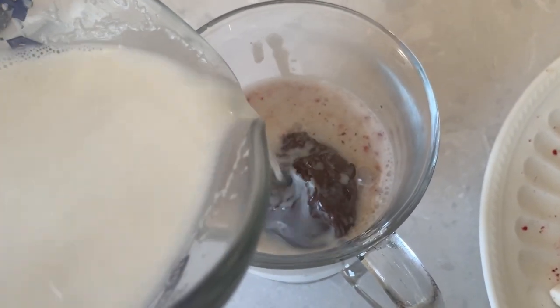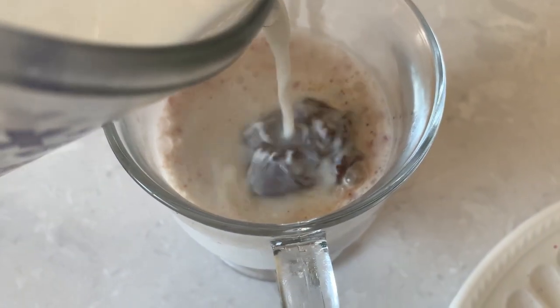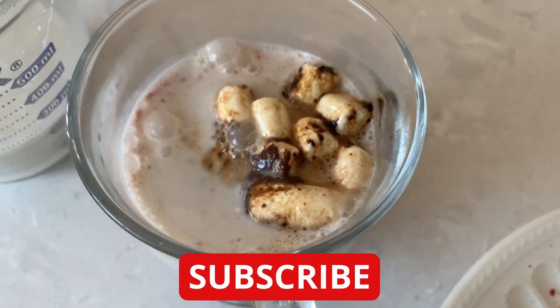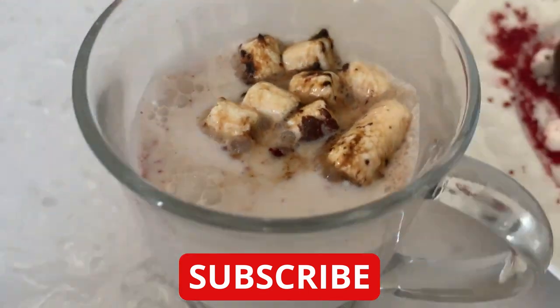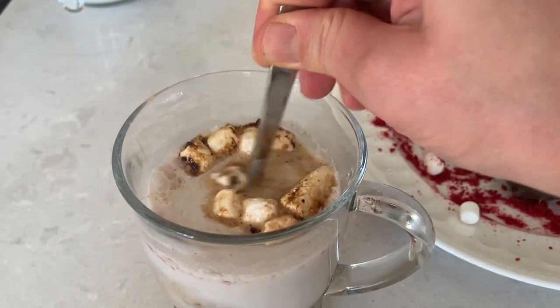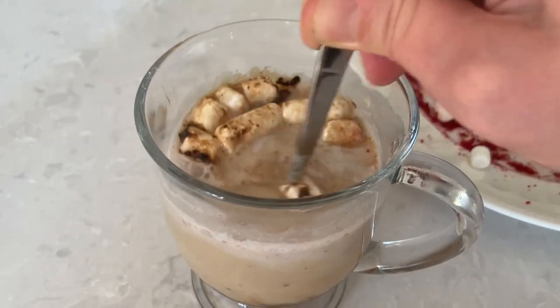Quick announcement — I am loving making hot chocolate bombs so much, and I have so many flavor ideas that I'm making this small series on my channel, concurrent with my other cooking videos. So if you're new to the channel, hit subscribe and the notification bell so you don't miss any of my future episodes. I wish you could smell and taste it — it came out so ridiculously good and I'm so excited to share this recipe with all of you.